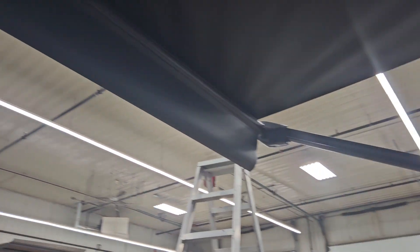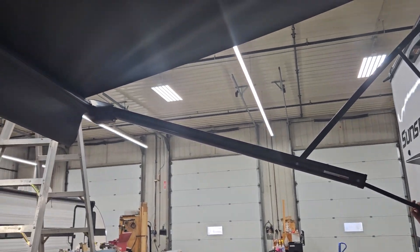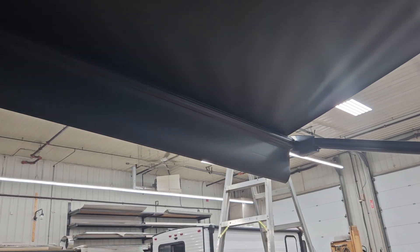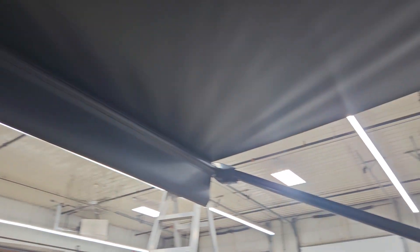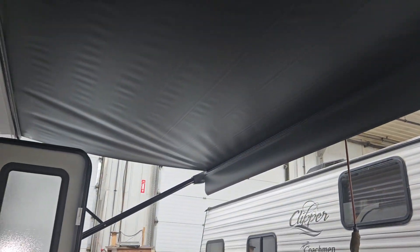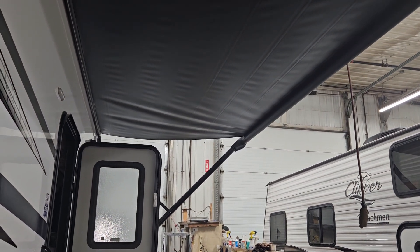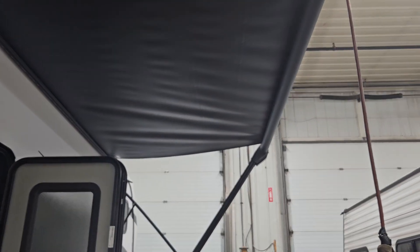If it starts raining, take either one of the arms — front or rear — and give it a pull down. This changes the pitch of the awning head, allowing water to run off. You can do the same thing to the front arm for more shade. Always push these arms back to straight whenever you retract it, otherwise you run the risk of bending your arms. When retracting, pay attention to make sure the fabric is rolling the right way in — that way you're not trapping moisture inside causing mildew and mold.